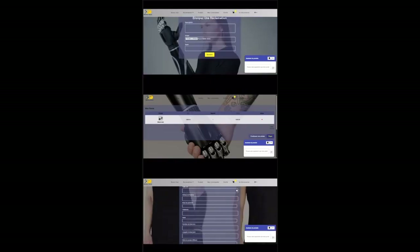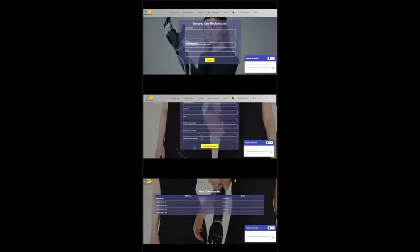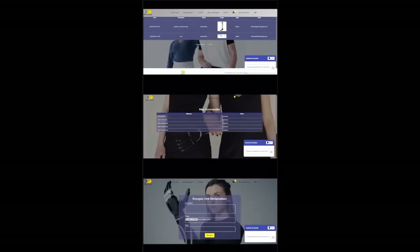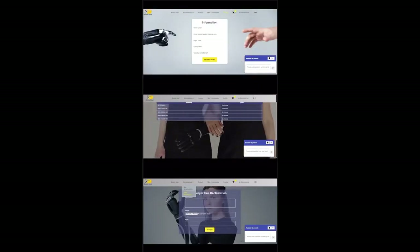If you have a problem with your arm, like something not working or a delivery issue, you can go to the complaint page, tell us what's wrong, and even add a photo. We will reply as soon as we can. And if you need quick help, our chatbot is always there to answer your questions, day or night.